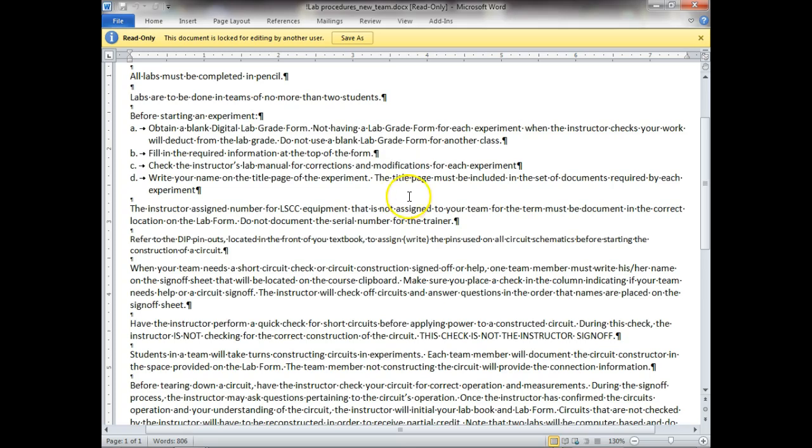Fill in all the required information at the top of the lab form and check the instructor's lab manual. I hadn't taught this class in a while — we turned this over to another instructor. Write your name on the title page of the experiment; the title page must be included in the set of documents required for each experiment.